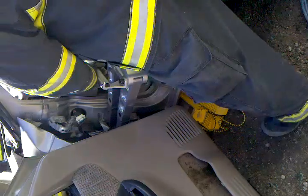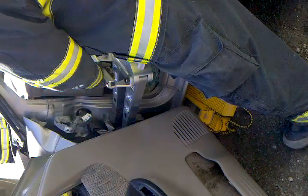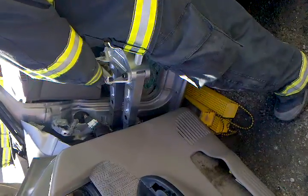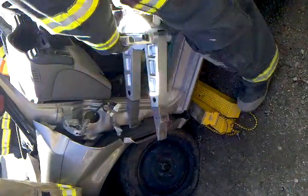Alright, there you go. Raise up. Now you're going to open the car. I'm going to open the car up.